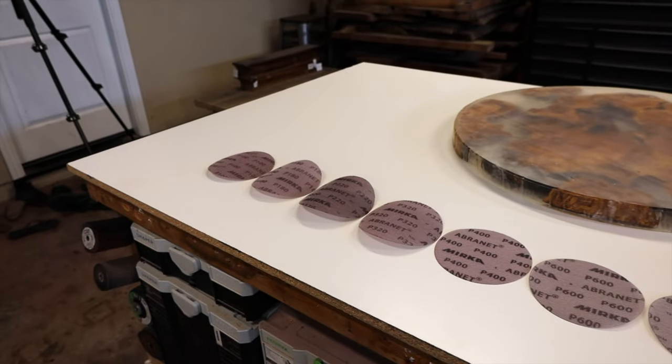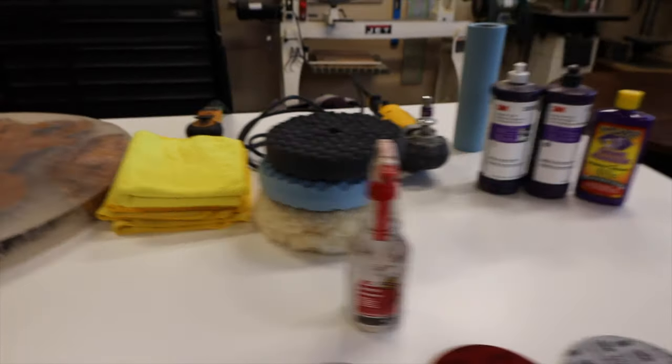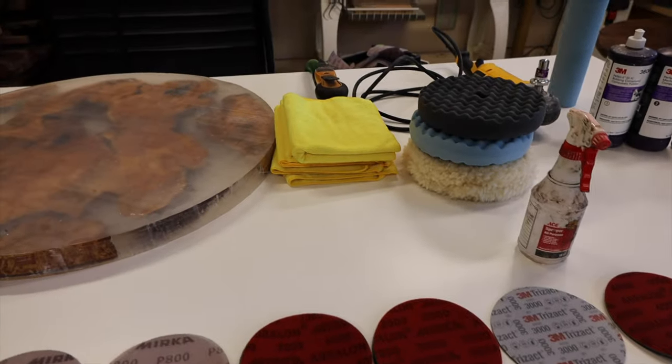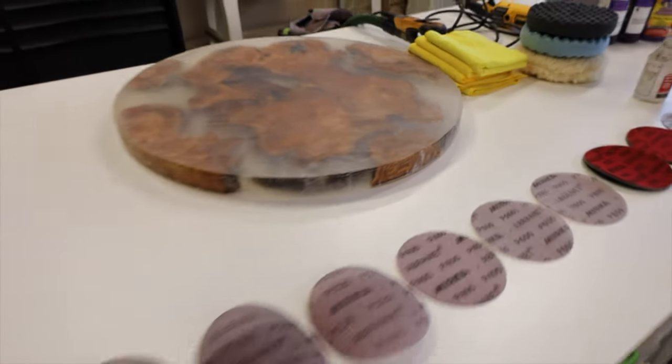Before we get started, here's everything you're gonna need — I'll list and link everything in the bio below. Essentially we're taking it from the lowest grit all the way up to 8,000. You'll need three pads: the black pad, blue pad, and polishing compounds, the DA buffer, the sander, water, microfiber cloths, and shop towels.